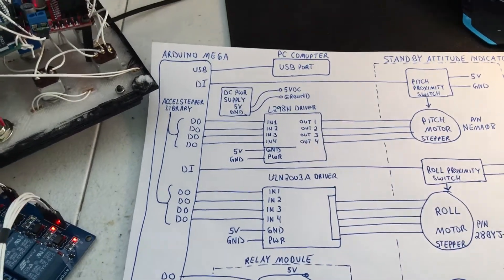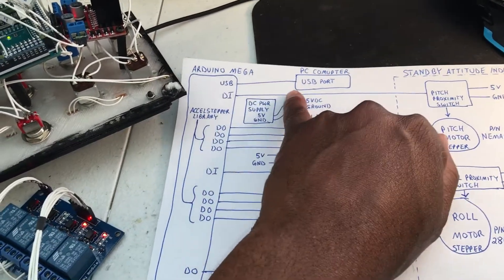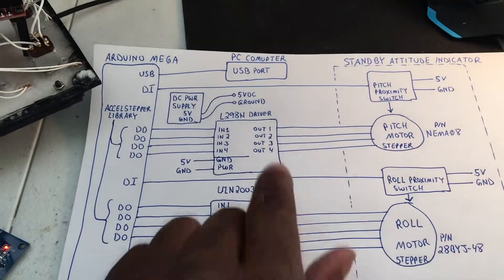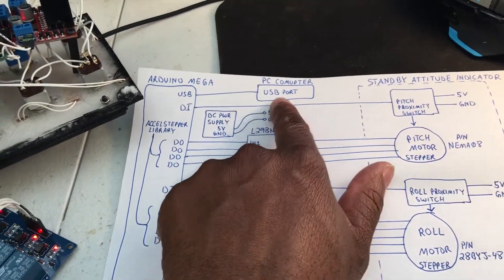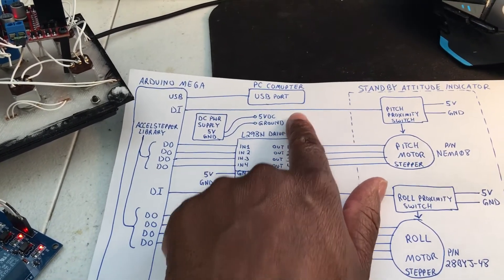We're using an Arduino Mega and it's plugged into the computer through the USB port. The computer is running the DCS flight sim.